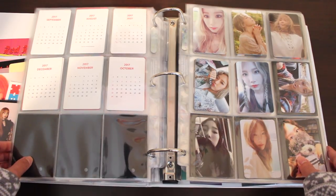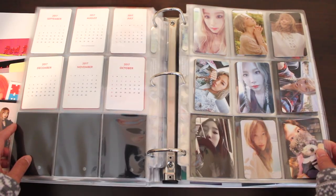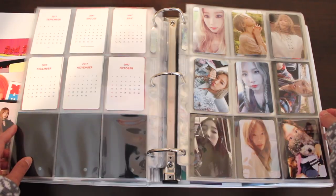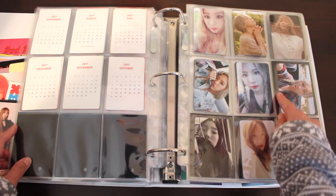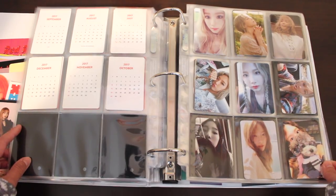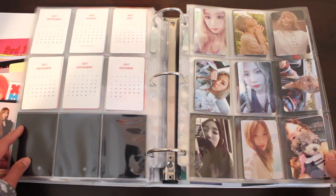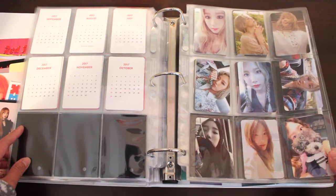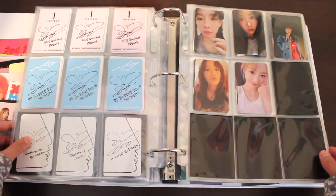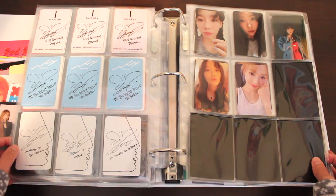Now we're finally done with Red Velvet. We're onto other groups — Girls' Generation individual member albums. We're starting off with Taeyeon because she's the oldest. Here we have the photocards for her mini albums I, Why, and Something New. I love this page so much — this is probably the only page I have so far where all nine slots are filled up with a photocard. She's just gorgeous throughout these eras. And check out the back — pink, blue, white aesthetics.